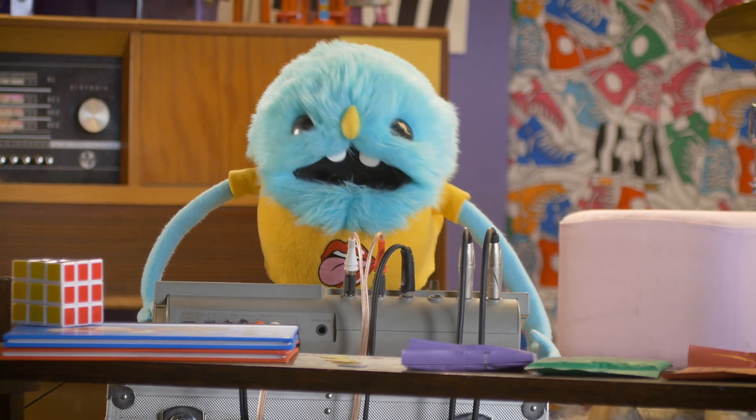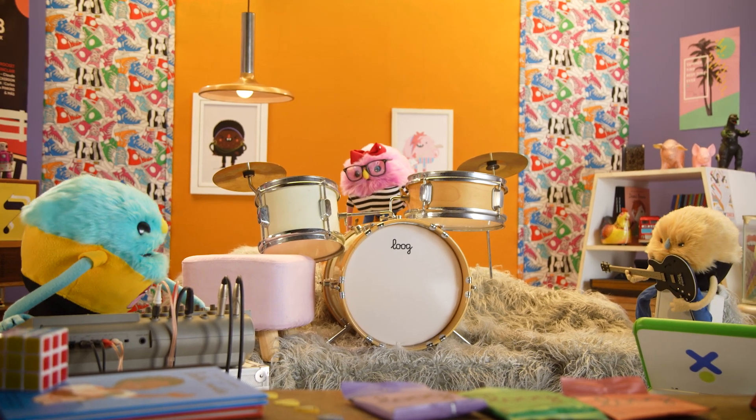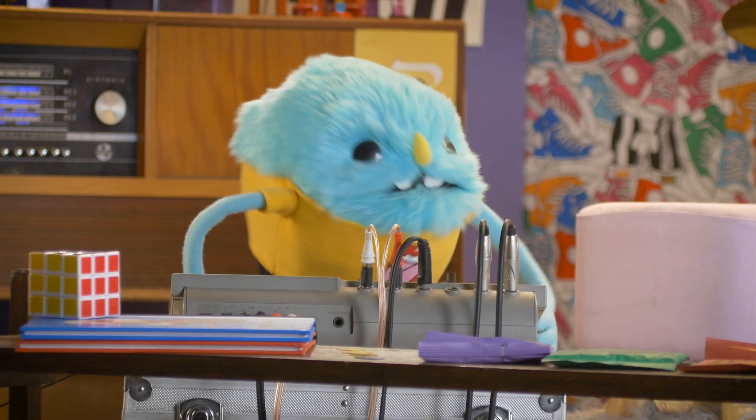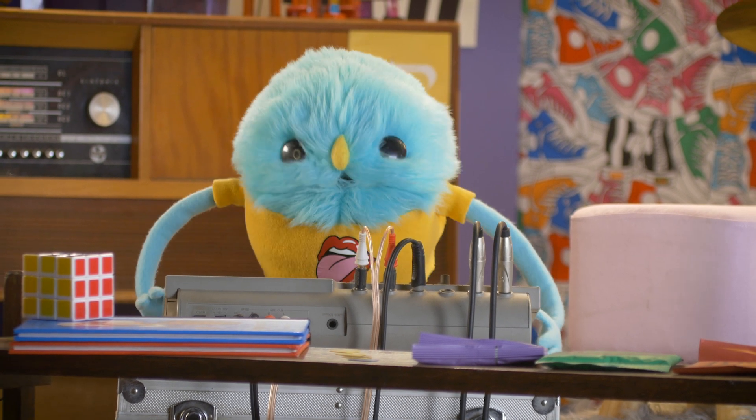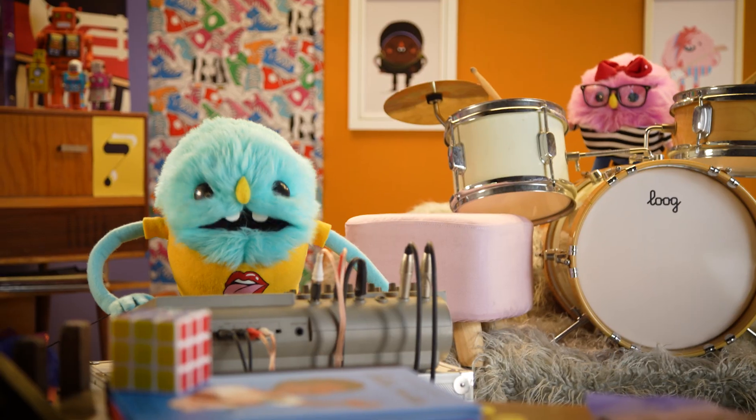We now only need to mix the song. This means that we take each instrument separately and control the volume of each one — you know, how loud it sounds. Could you give me a hand?